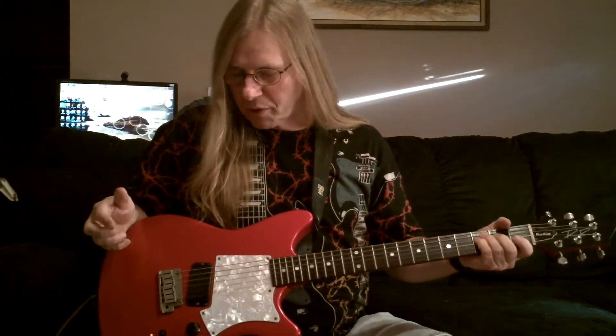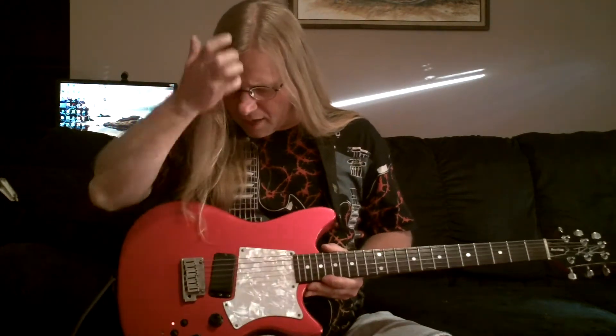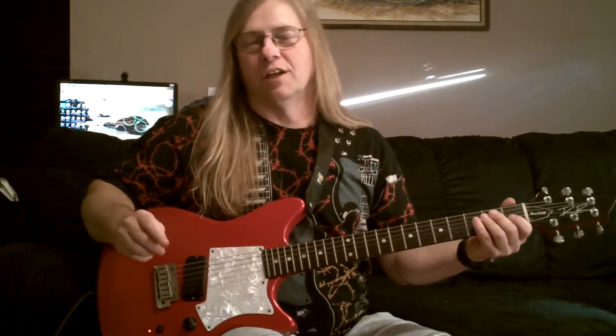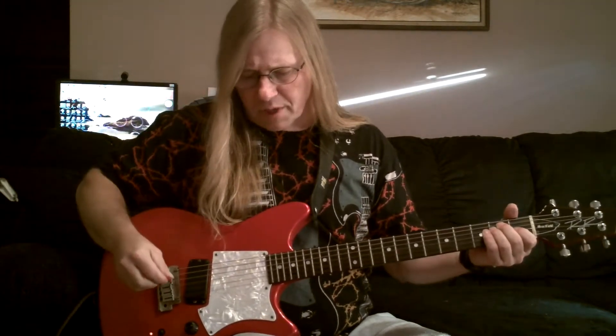I wish I had kept it, because it was a pretty cool little guitar and it was all mahogany. Now, back to this one — I bought this brand new in '89. It came with a hard shell case, and it's just a good little guitar. I'll be playing through a PV Classic 50 that I redid the tubes on — they're Sovtex, because I lost a power tube and went ahead and put Sovtex in it. And I'll be playing through a Boss ME70.